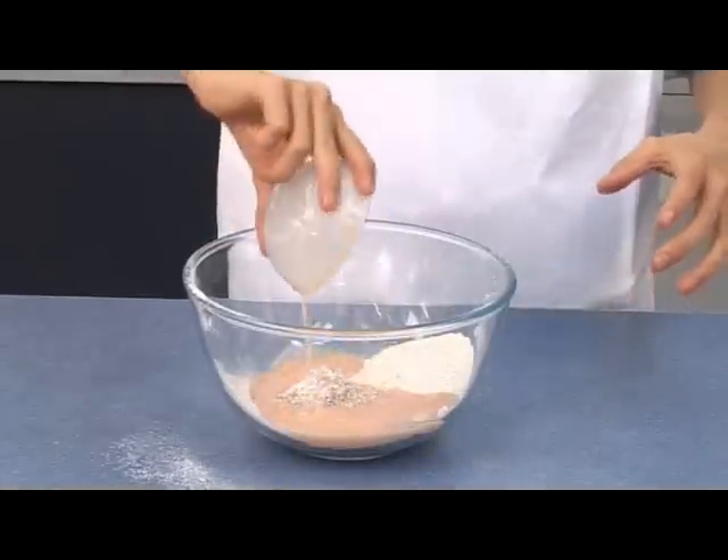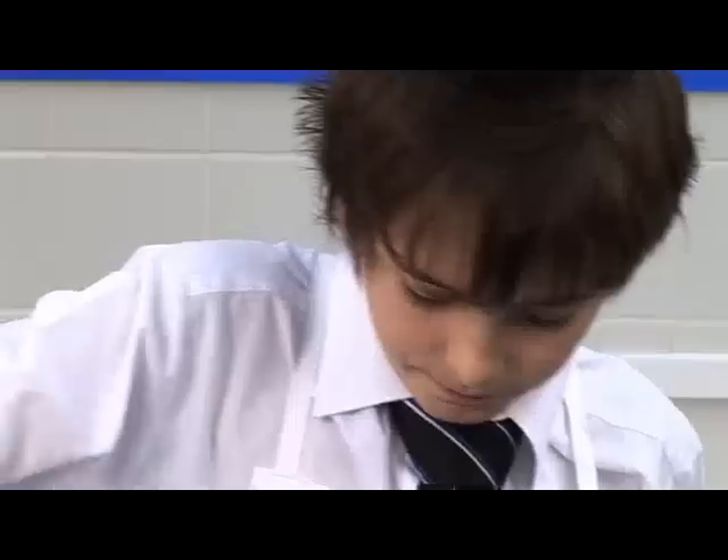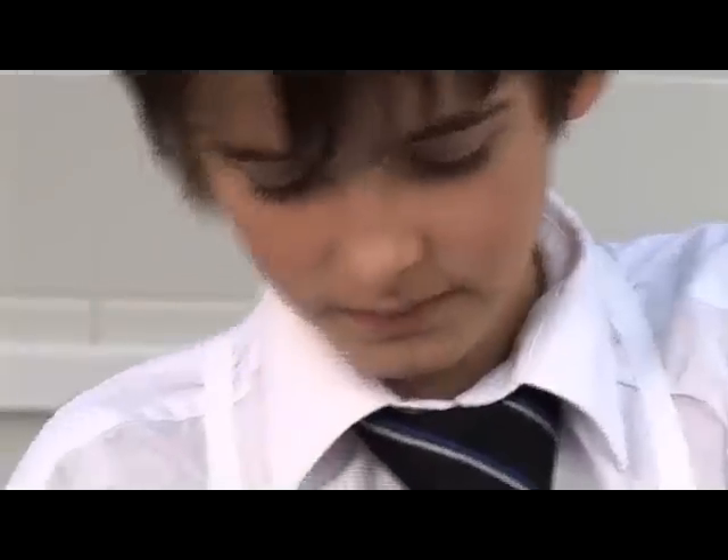Whisk in the egg and milk to make a smooth batter. Finally, pour the mixture into a measuring jug.